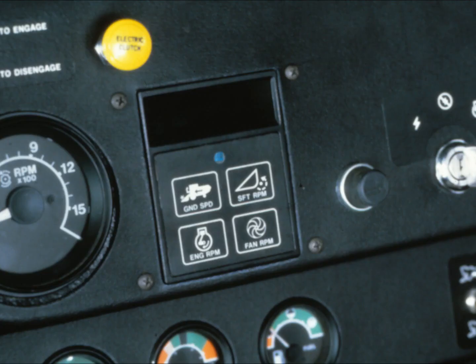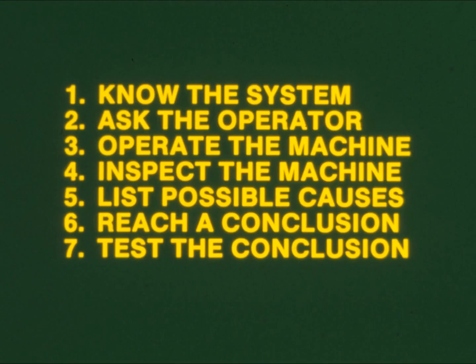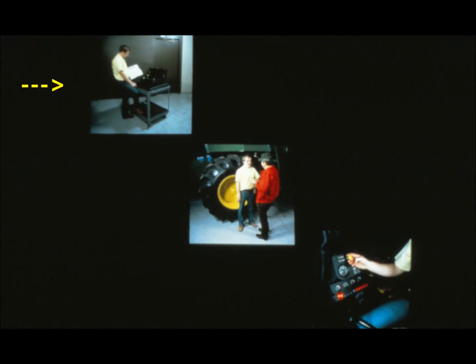But suppose something goes wrong—what do you do then? You repair it as you would any other electrical circuit within the combine. You employ the seven steps of diagnosis. Here they are. You may recall them from another program; if not, they're in your tech manual. Let's review them briefly. First, know the system. Then, talk to the operator to find out the symptoms of what's wrong.